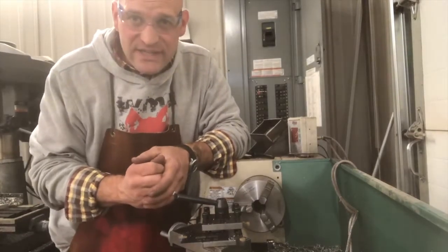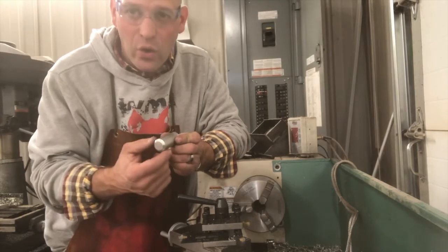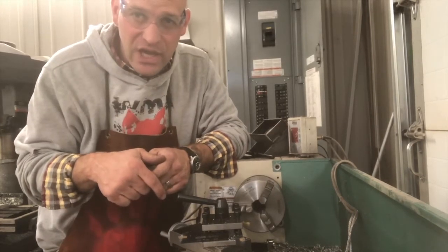All right friends, thanks for joining me today. We are going to go ahead and drill a hole in the end of this using the lathe and the Jacob's Chuck.